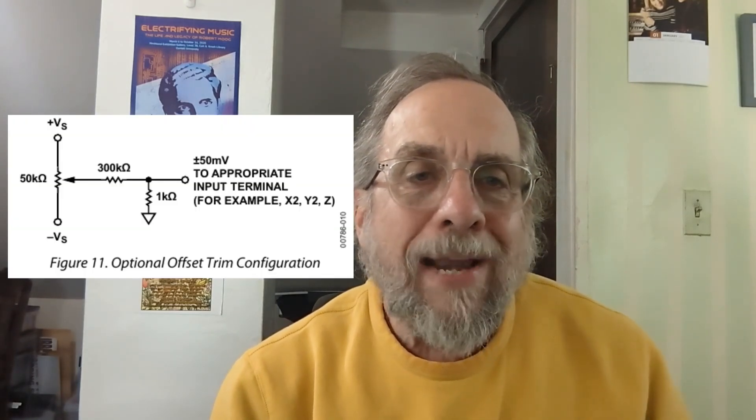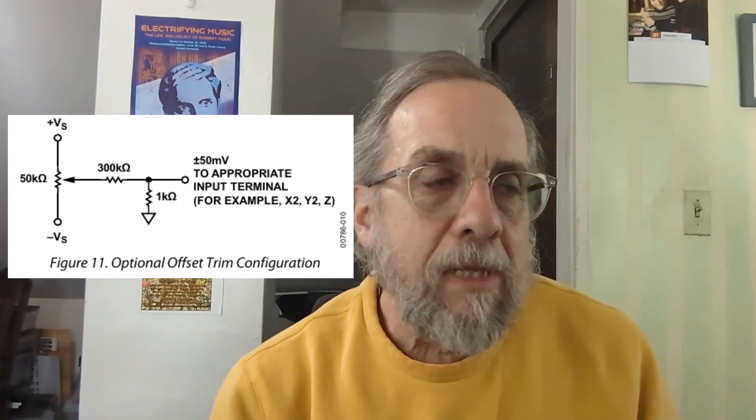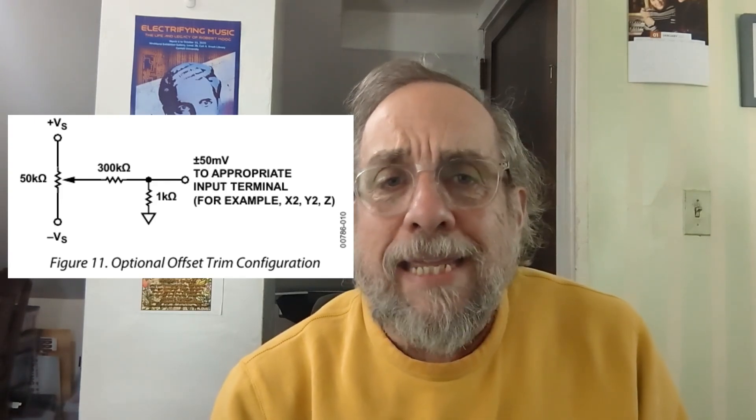There's one other thing: on the back there are a couple of trim pots, which are discussed in the AD633 data sheet. You can use these to null out any offsets present in the chip's output. In reality, my guess is these offsets are always too negligible to really worry about, and there are no such trimmers in the Befaco module — but I figured, what the heck, I'll put them in. So both use the same basic chip, they use different attenuverters, one uses the trimmers and the other doesn't, and there's really not much else to the circuit. Functionally the modules are very similar, but the circuit design is completely different.